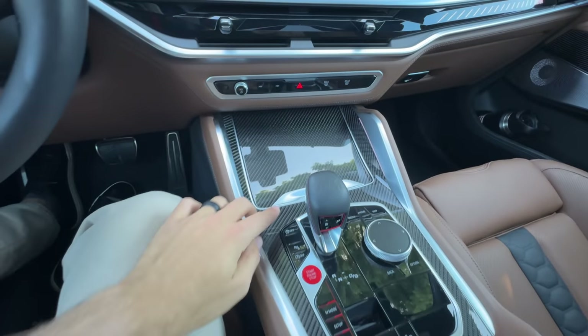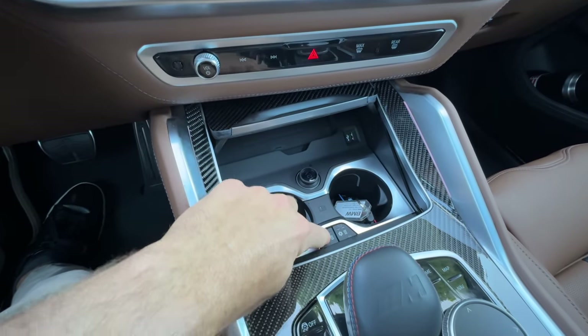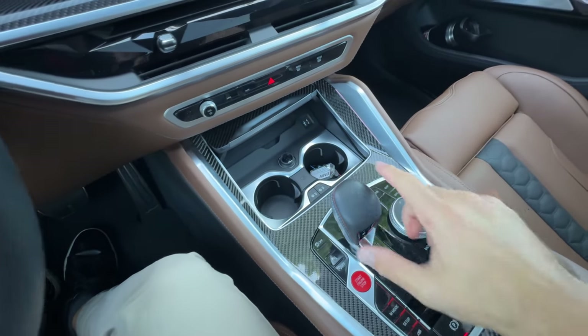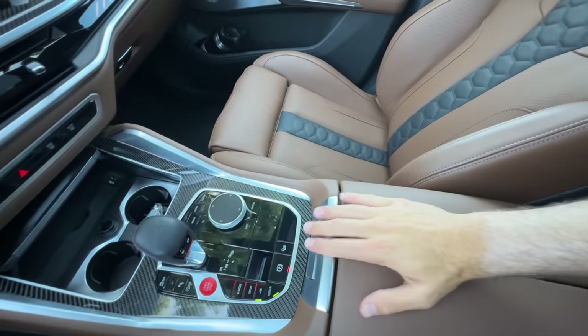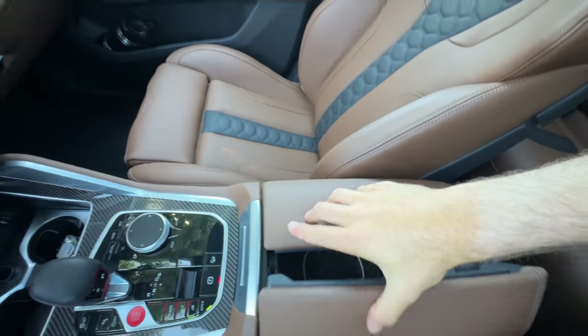There's a lot of carbon fiber on the console. Slide forward this tray to find a wireless charging pad, USB-A port, and heated and cooled cup holders with the executive package. There's a stitched leather-wrapped gear selector, drive mode settings, a dial to control the infotainment system if you don't want to touch the screen, leather top on your console, and inside a modest amount of storage with a USB-C port.